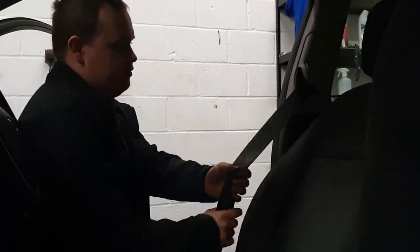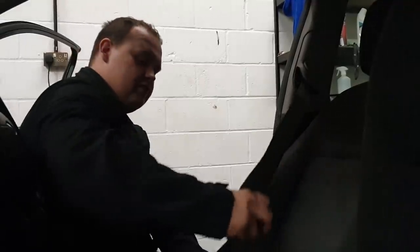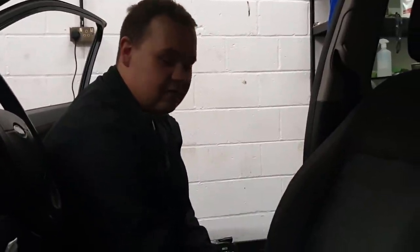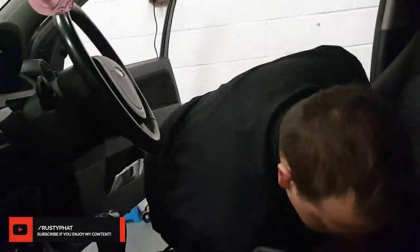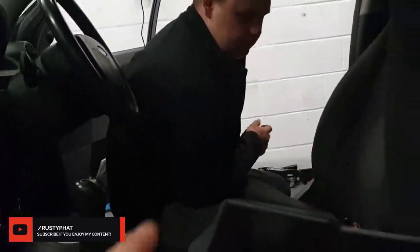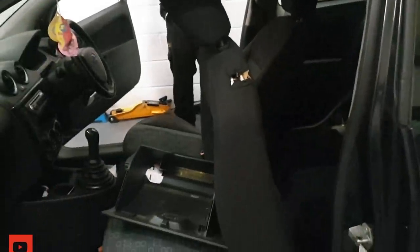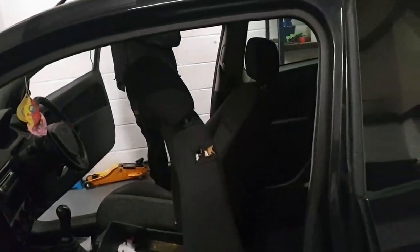Make sure the seat belt retracts back in on its own, locks, and releases with pressure on the buckle. Check all your seat belts and seat mechanisms. Make sure you can pull seats forward — especially important in a three-door car so passengers in the back can get out in a hurry.